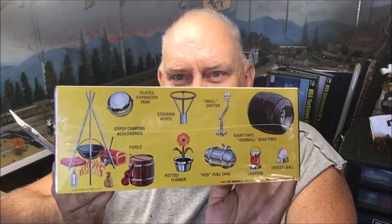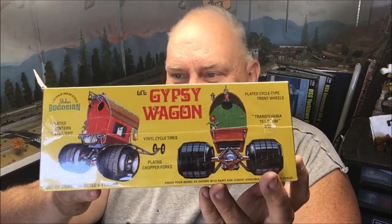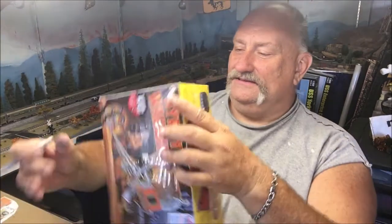I got this for all the accessories in it. This is called the Little Gypsy Wagon, and it's a re-release by Round Two of the old AMT Gypsy Wagon. Let's open this up and take a look at it, because there's some really cool stuff in here. On the side of the box you've got a campfire, a flower, and a few other items. Let's cut this open and get going.